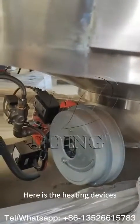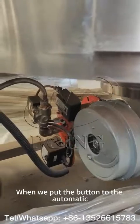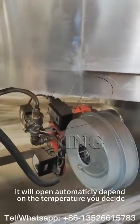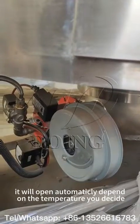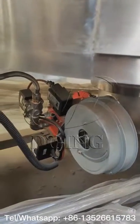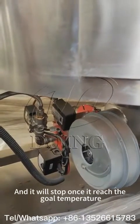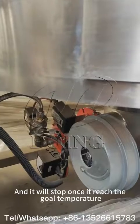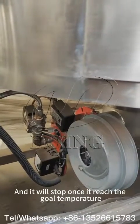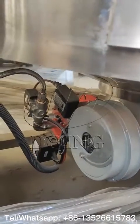Here are the heating devices. When you set the button to automatic, it will open automatically depending on the temperature you set. When the temperature is low and you enable automatic mode, the heating devices will open and reach the temperature you decided. When the set temperature is achieved, it will close automatically.